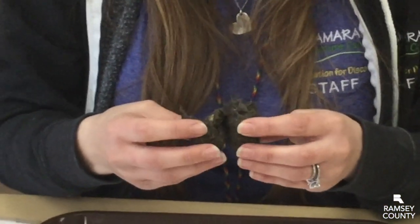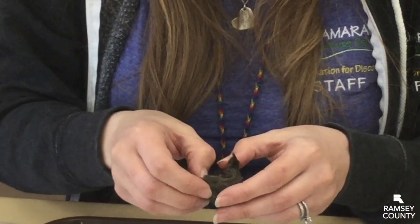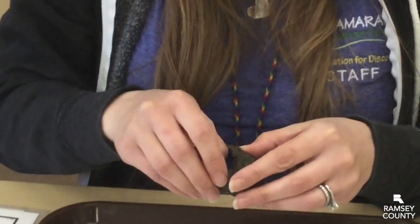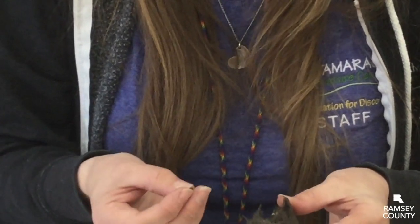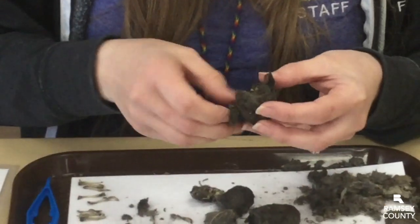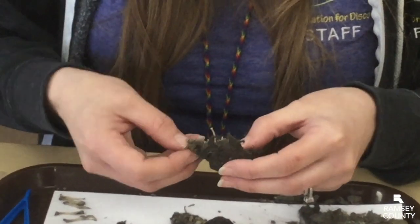Wow, inside here I can already see some bones. It's a good idea to be careful, but some of these bones are so tiny and so fragile you'll probably break some of them along the way, and that's okay. This is a little teeny tiny rodent tooth. Sometimes they're a little bit hard to pull apart, so just do a little bit at a time.